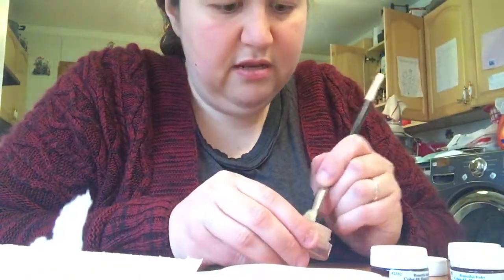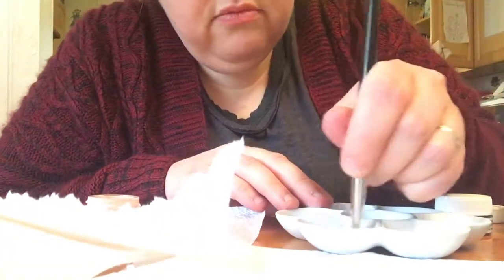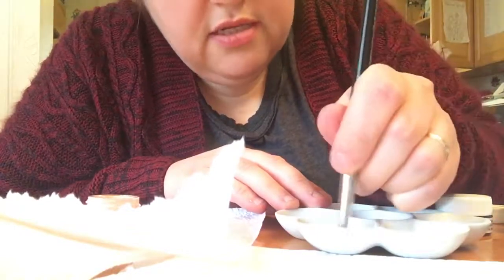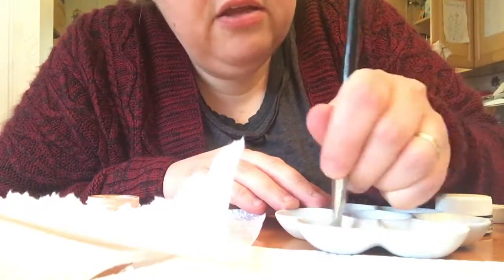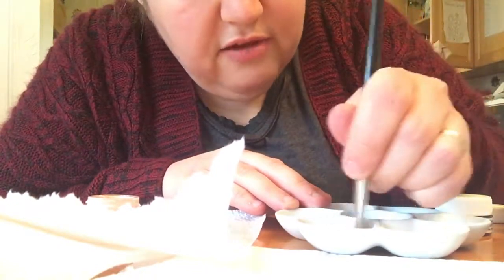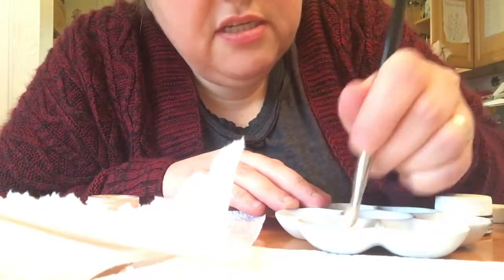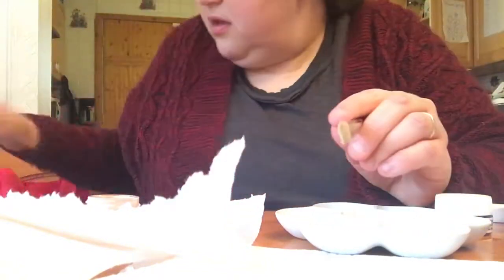We're gonna take a little bit of the baby skin and put it in here and move it around. Make sure that when you're doing this you're doing a milky consistency. You don't want a lot of clumps — you want it to be not clumpy.